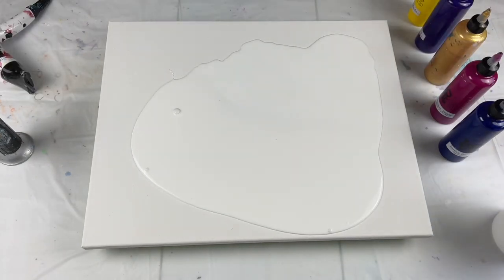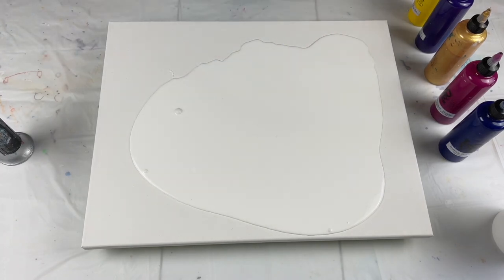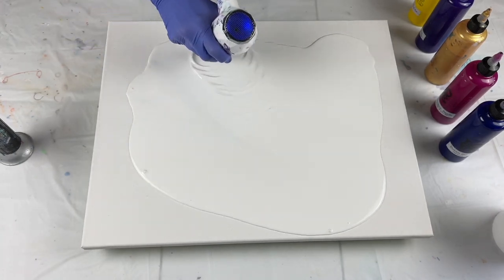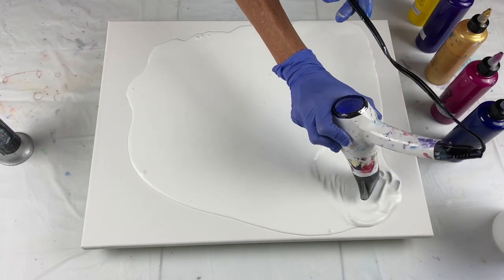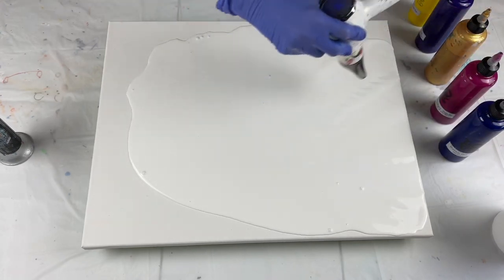I'm just going to blow it out. You can use your hand or your glove. You can tilt it, use a scraper, or use the blow dryer like I'm doing. There are a bunch of different ways you can spread the base coat on your canvas.